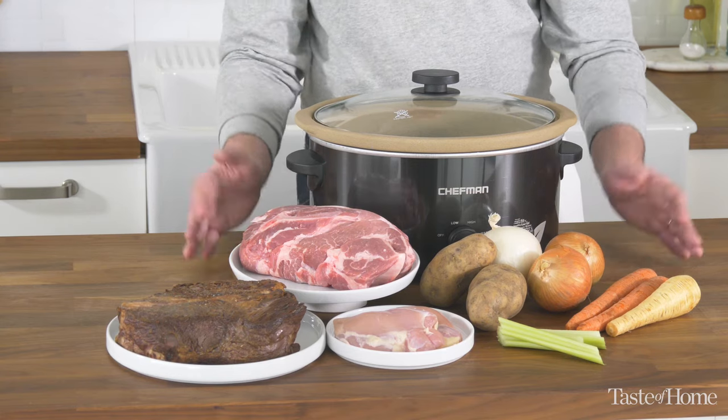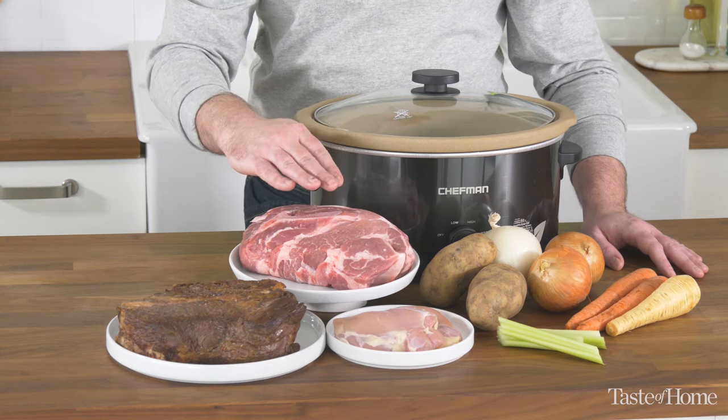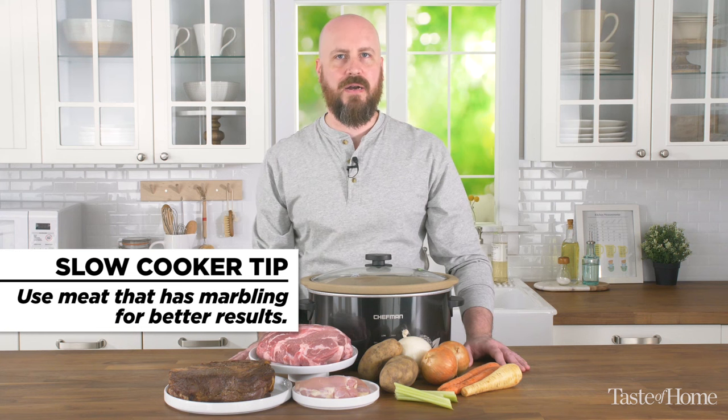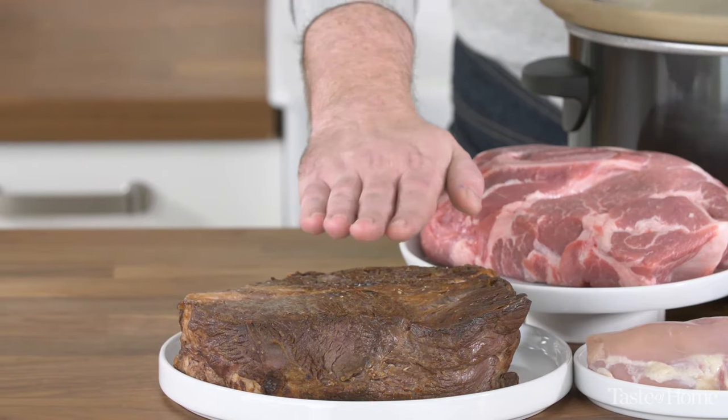Along with choosing the correct recipe, of great importance is choosing the correct cut of meat. Choosing something like a pork shoulder that has nice marbling in it, or chicken thighs — these cuts of meat can cook longer and stay juicier in the slow cooker than something like a chicken breast or a pork loin. Searing your meat first is also really helpful for maintaining great flavor and a juicy cut of meat.